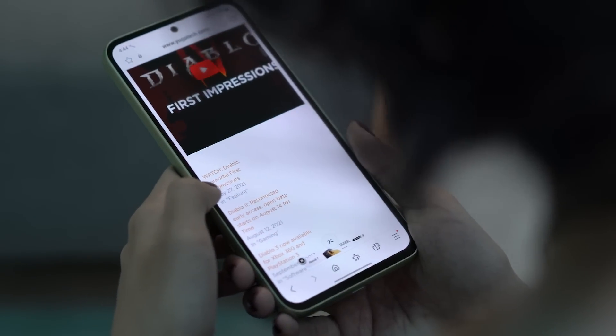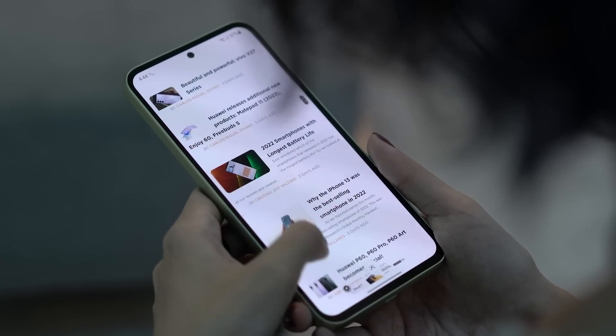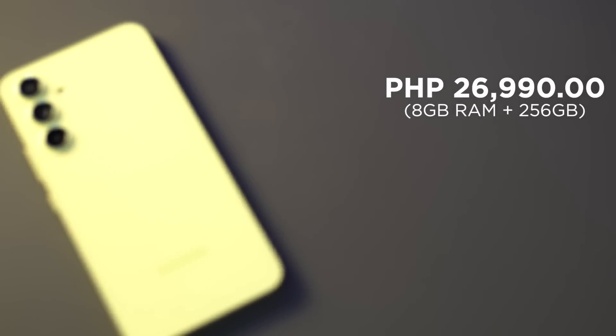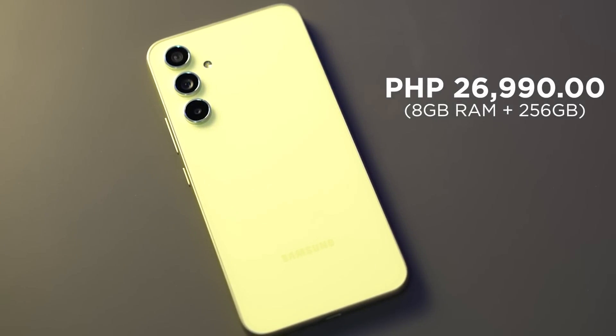Overall, Samsung has created a solid device with great design, ergonomic grip, and a decent camera. Comparing the A53 and A54 5G, it is a slight upgrade in specs, especially in chipset and brightness. Samsung is able to deliver a decent smartphone for its price range. The Samsung Galaxy A54 5G starts at 24,990 pesos for the 8GB RAM plus 128GB storage variant, and 26,990 pesos for the 8GB RAM plus 256GB storage variant.